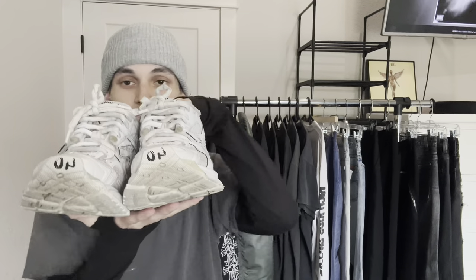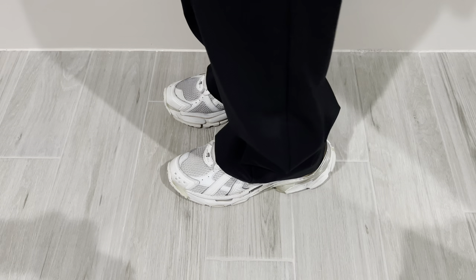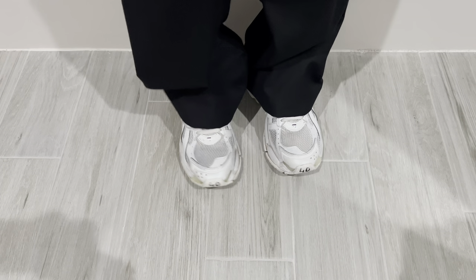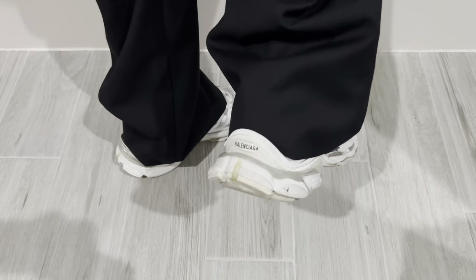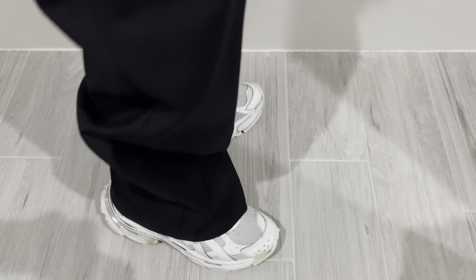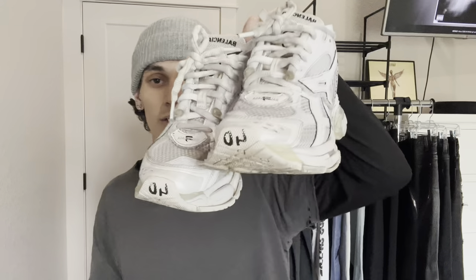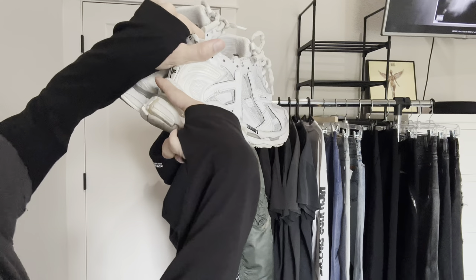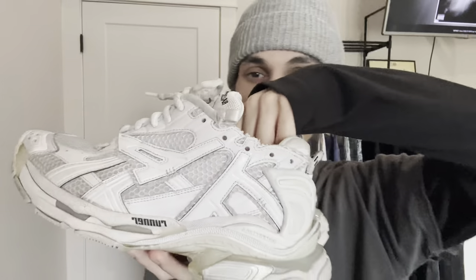Next I've got these Balenciaga Runners — just the all white pair. They say size 40, but they're a women's 10. To me a women's 10 is like a men's 9, so I don't know how it's a 40 since a 40 is a men's 7. They fit bigger but probably more like an 8. They are still a little tight so I have to wear them without the insole. They go great with big pants and help keep them from dragging. I got these for $315 shipped.